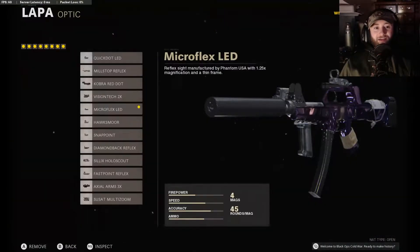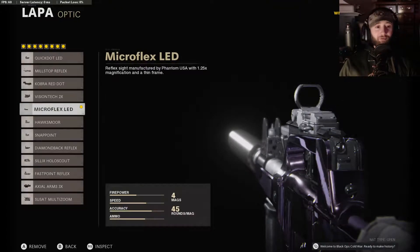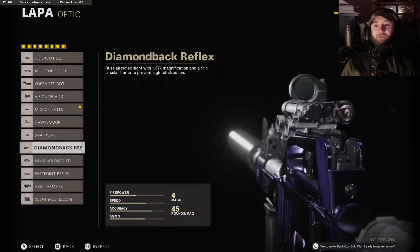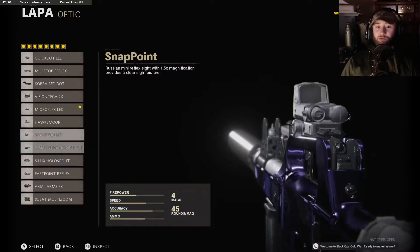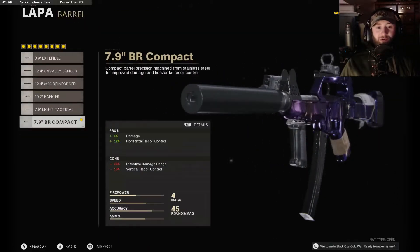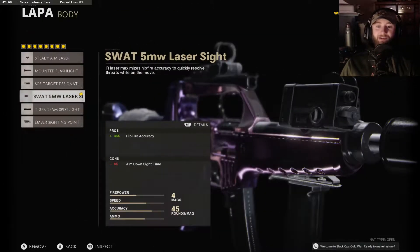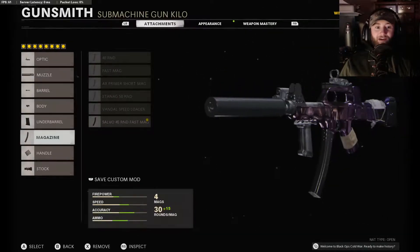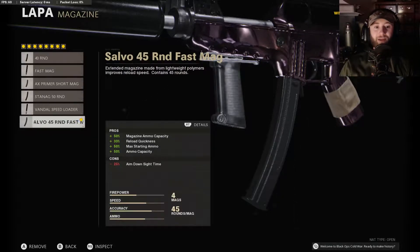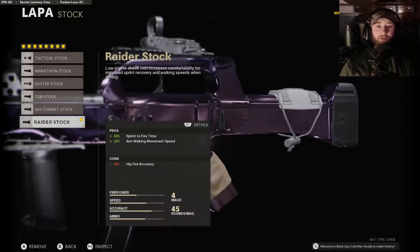Now on to the gunfighter class setup. For the optic, I like the micro LED, but feel free to choose any optic that you prefer. If you're going for longer range stuff, you could throw on something like the three times zoom, or just something with a wee bit more magnification. For the muzzle, sound suppressor barrel — the 7.9 BR compact. On the body, sticking with the SWAT 5 milliwatt laser. S5 speed grip, and we got the 45 round fast mag on this one, just to kind of help balance out the mobility.